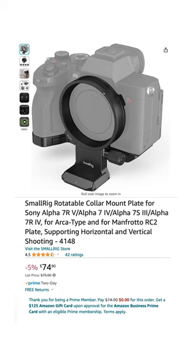Here's a piece of gear I just bought, but I'll probably never use it. This is the SmallRig Rotatable Collar Mount Plate.